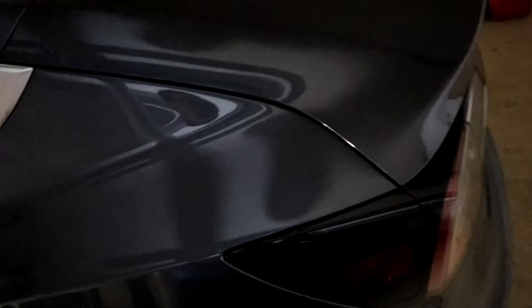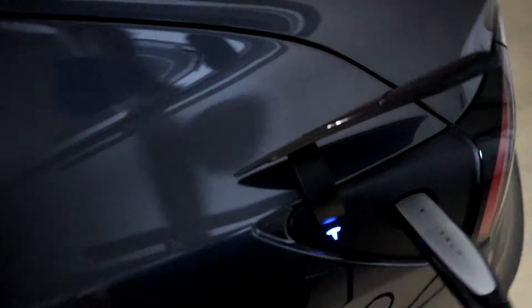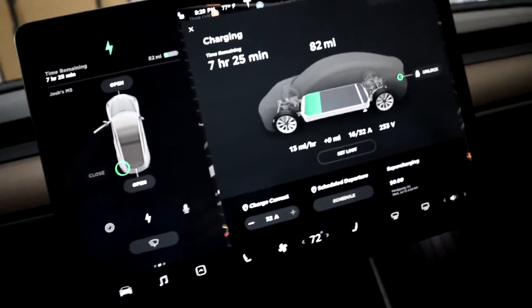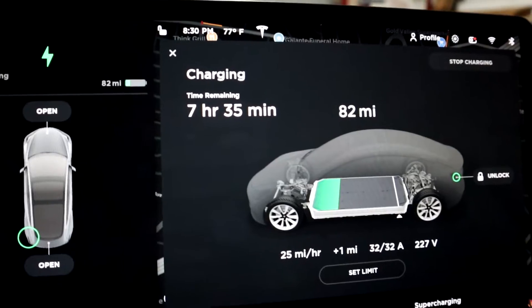Heading over to the car, we can pop the charge port cap up, plug the connector in, and it should start charging relatively soon. There we go — charging. We'll hop inside.